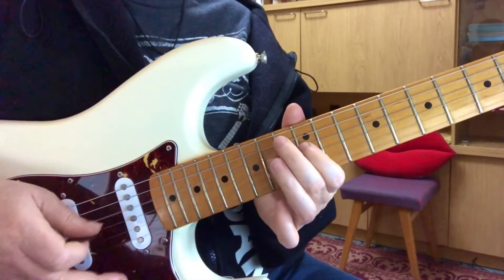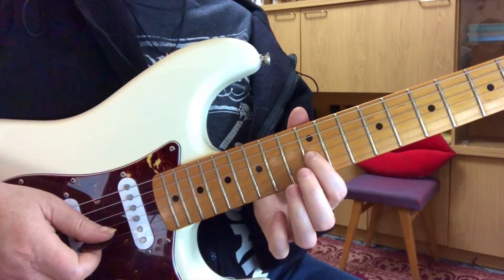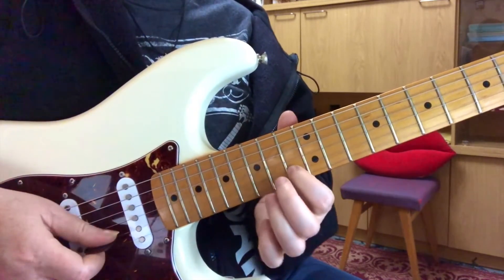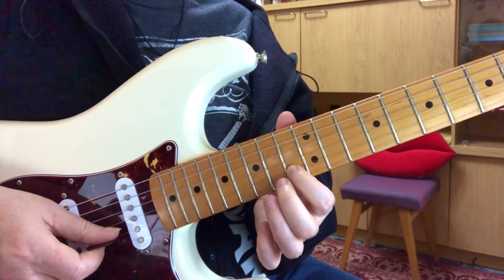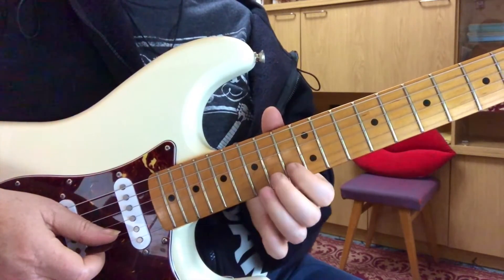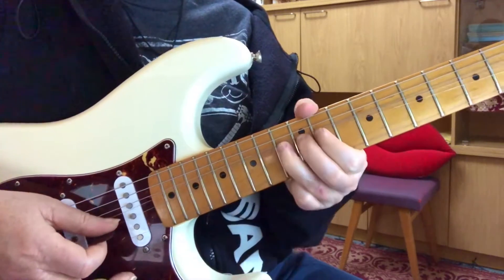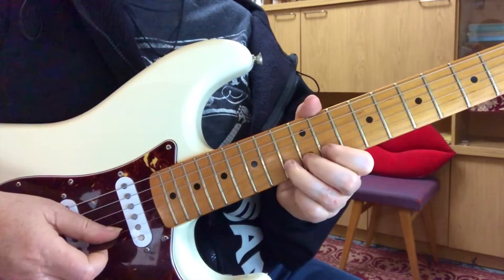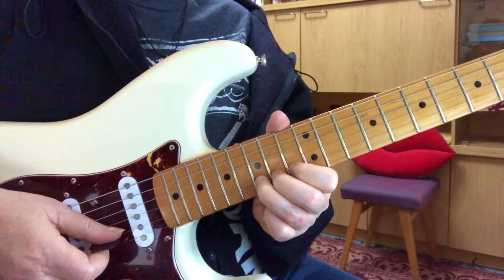The next lick is doing the same thing — hammer, hammer, play — and then take your third finger and slide from the 12th to the 15th fret. Then your first finger on the second string, and then do it short-long, and do it short just by putting your pick right back on the string right away. And then we're going to jump with our third finger to the second string 13th fret. We're going to do a pre-bend up a whole pitch, then come up to the 15th fret — this one is not a pre-bend, you're going to bend and release.